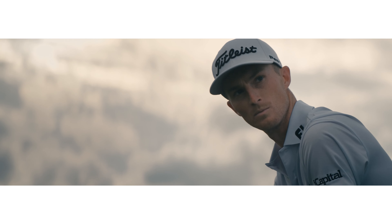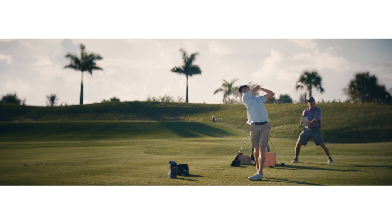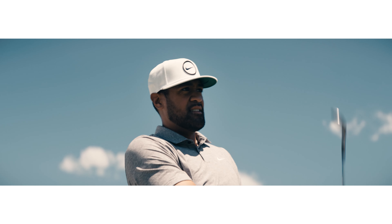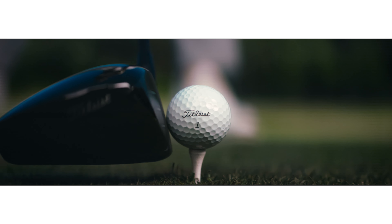For the best players in the world, the expectation is to improve every day, to constantly get better. Titleist's approach to golf ball design and manufacturing is the same. To earn the Titleist script, every new golf ball must outperform the prior generation.